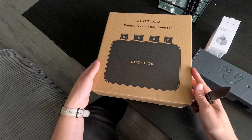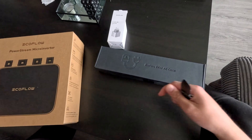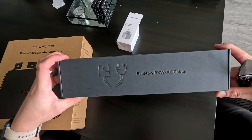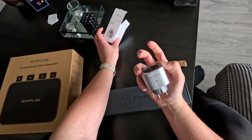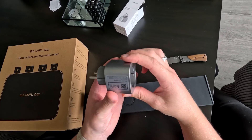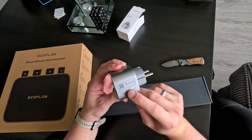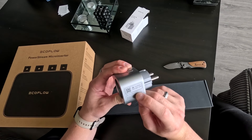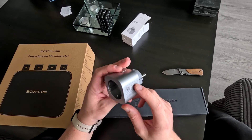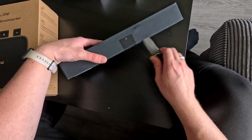I received the new EcoFlow PowerStream so I will unbox it right now. I've got the EcoFlow PowerStream micro inverter, the AC cable, and the smart plug. The smart plug looks really nice, real quality — max 2500 watt.